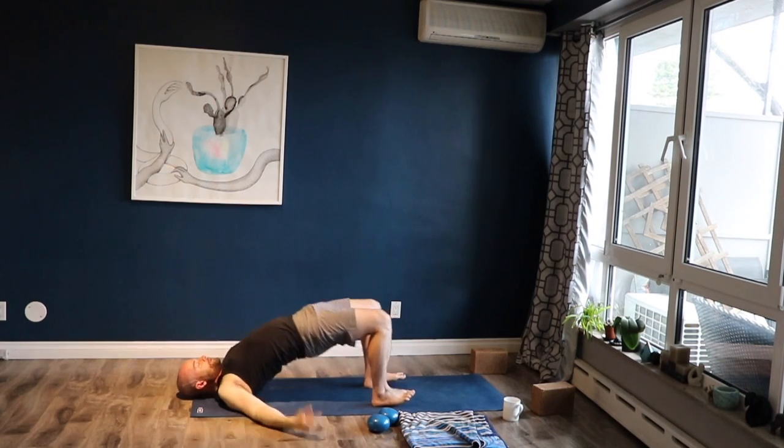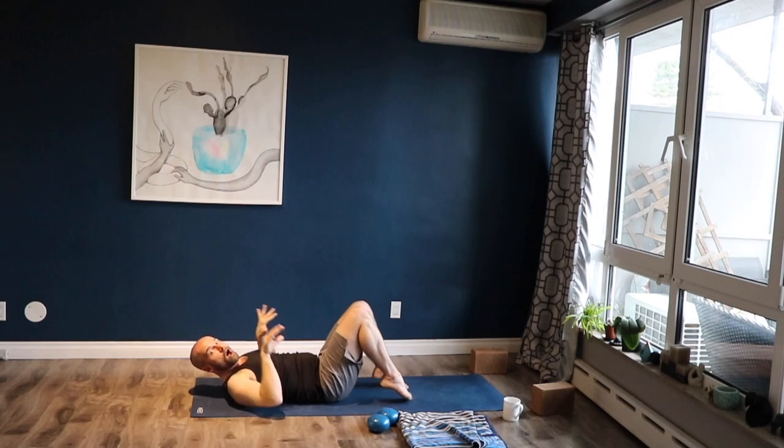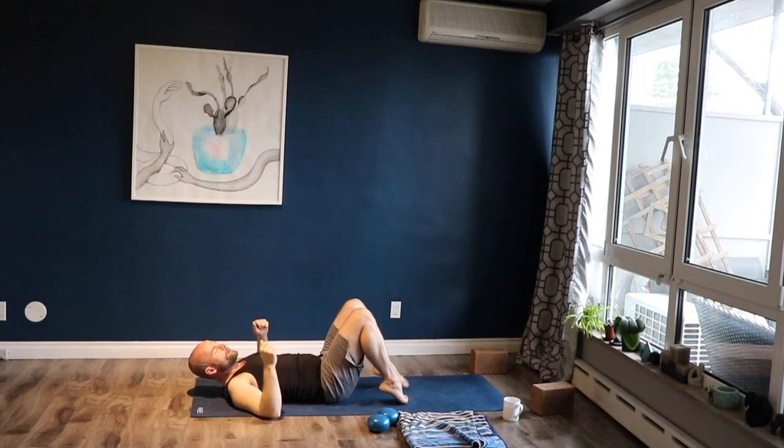If you are lifting way up here, it's just not for this practice — it's different. It's for yoga. It's a very different intention where you want to back bend the whole spine.